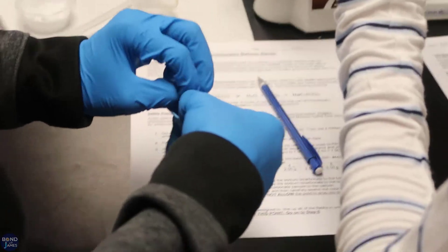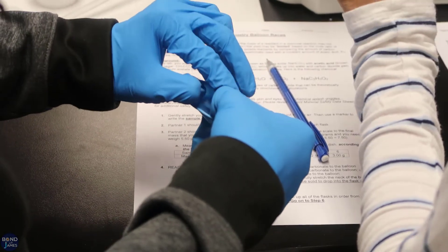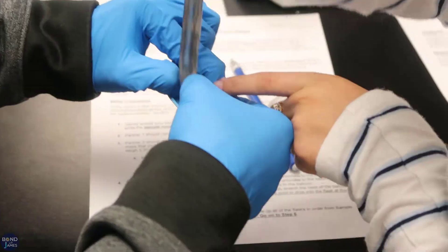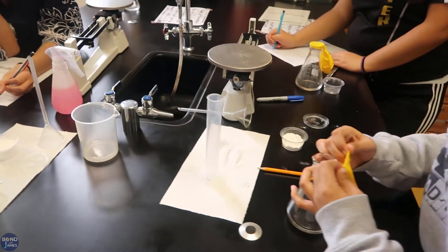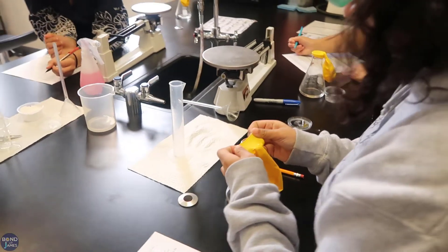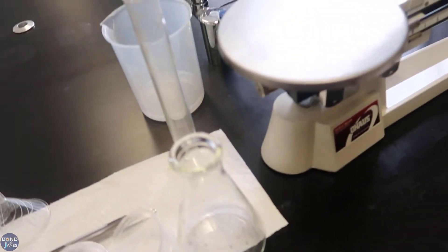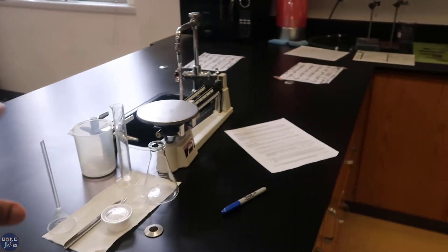They all had 25 ml of vinegar. From there, they took the spatula and placed the baking soda into the balloon, then took the mouth of the balloon and covered the mouth of the flask without adding the baking soda to the flask yet.